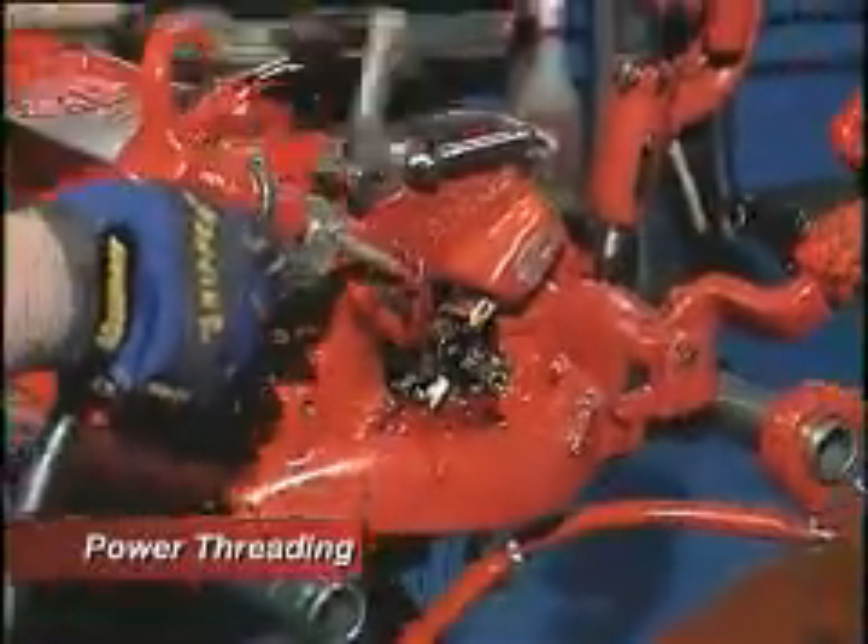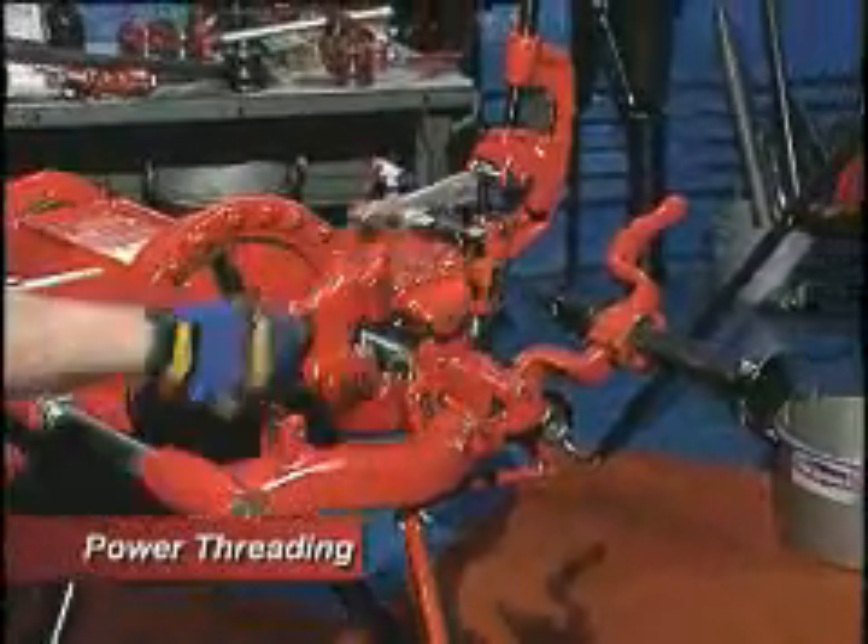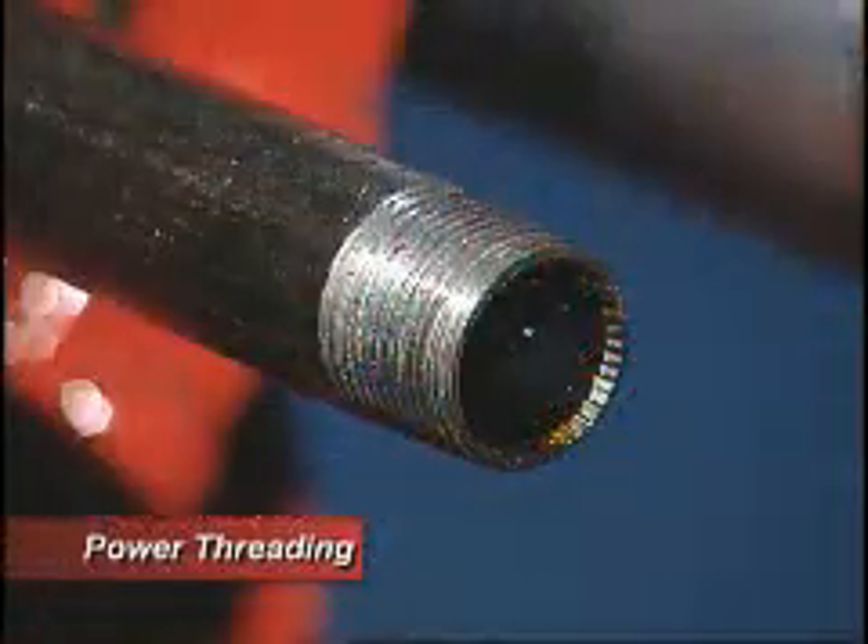So I'm going to have them close to thread the pipe. Once I get to the end of the die, I open them up and come off the pipe. And we have a completed thread.